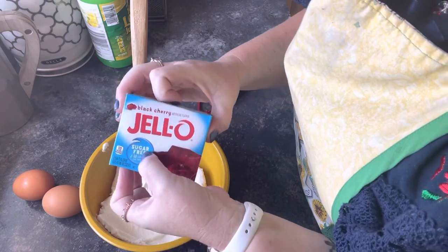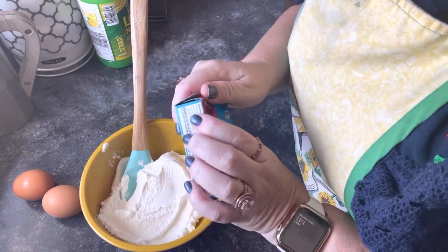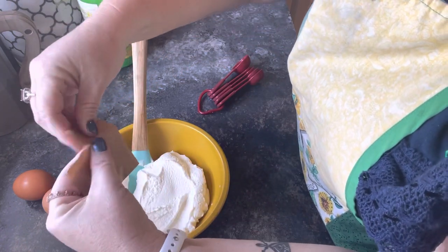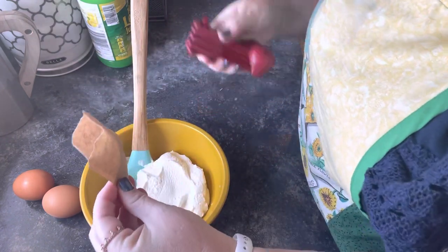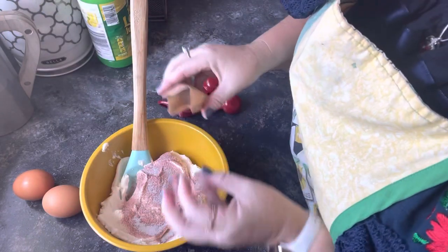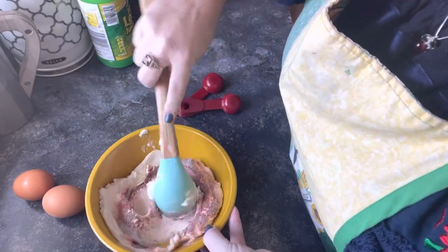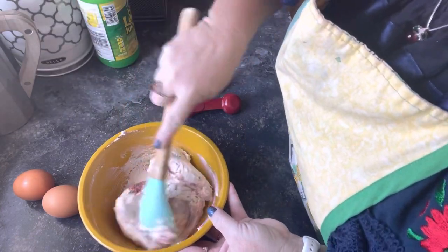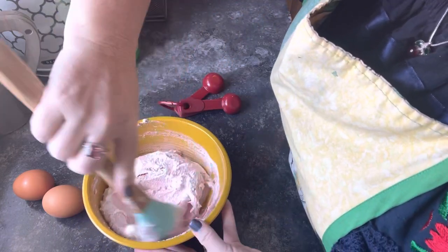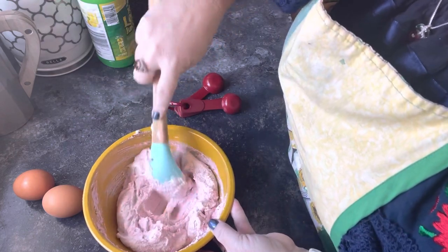Next we're going to use our sugar-free black cherry jello. Now you can alter this flavor — you can do lemon, you could do orange. If you had orange with your vanilla, it would be like a Dreamsicle cheesecake kind of flavor. We're only going to use about half of it — you could measure it out or go on the fly the way I do. I use jello a lot since I've had bariatric surgery. I was just tired of protein shakes, and ricotta cheese is good — it's high in protein, the same way cottage cheese is. You can see how pretty that is — not overly pink, not really red. It's nice.